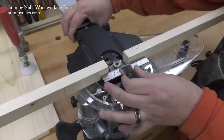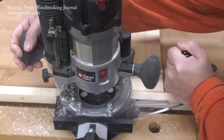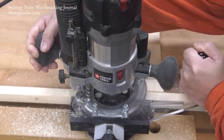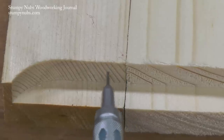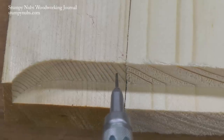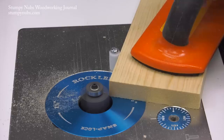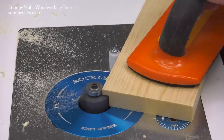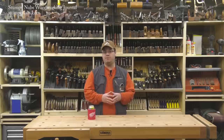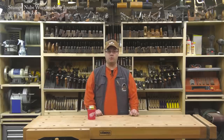Even with a handheld router, a fence will prevent the bit from turning at the corner as you enter and exit your rabbet. If you do insist on working without a fence, consider placing a scrap next to the edge of your workpiece — place your bearing on this scrap at the beginning of the cut and you'll maintain a crisp corner. At the router table, a starter pin will help you lever your workpiece into the bit more accurately and much more safely, though you still have to take care not to walk the bearing around to the corner.